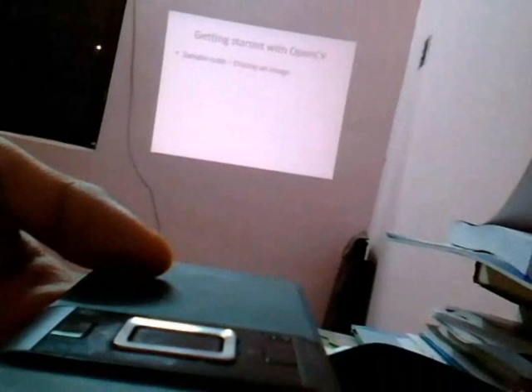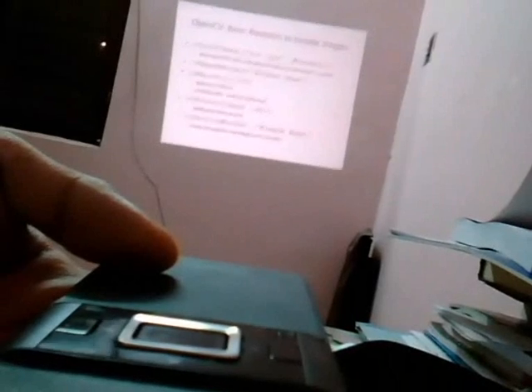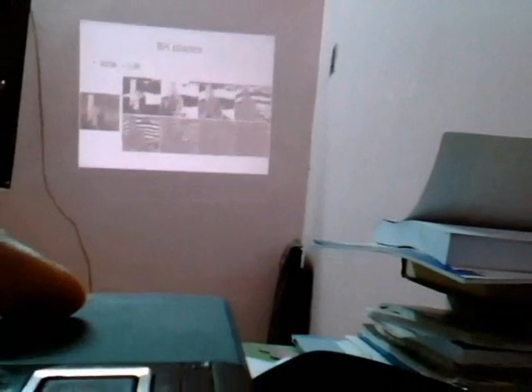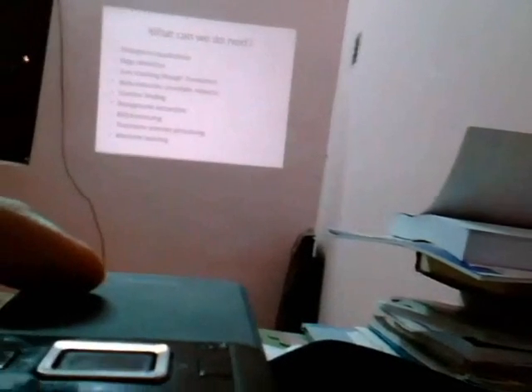In a moment, you can see I am using the projector to put up a screen on the wall of my room. I have put it up in Auto Slide Show Mode. Let's see more features of this product.